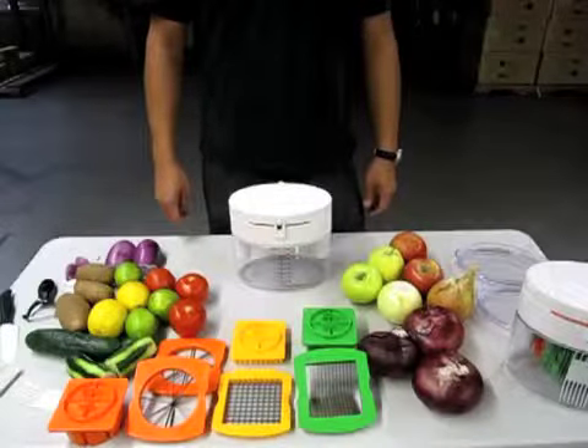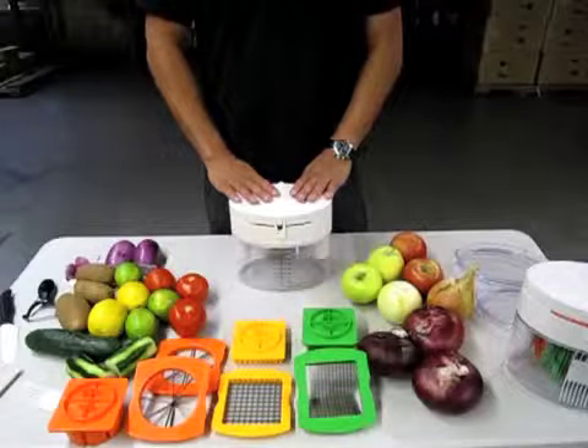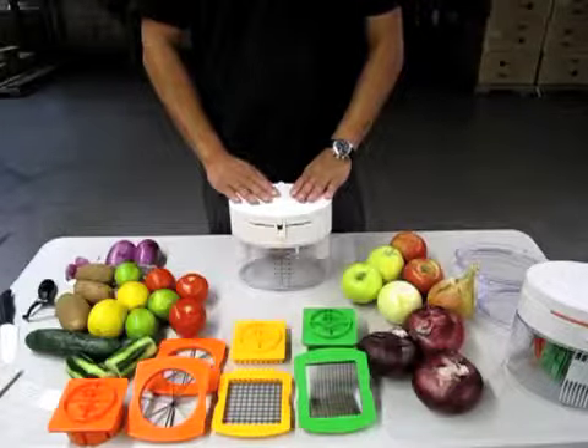Thank you for purchasing an MIU France multi-chopper. This is part one of the instructional video on how to use this chopper.